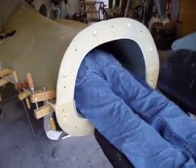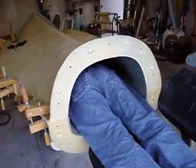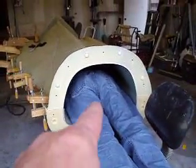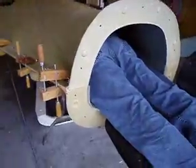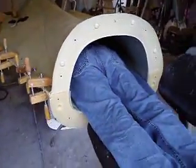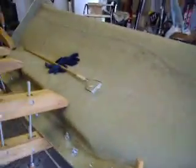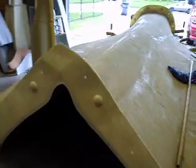Hello everybody, welcome back to 'How to Build a B1 Bomber' — someone had to do it, might as well have been Chuck. What Chuck is doing is my baking soda and epoxy mix that I put in along that seam in my pastry bag — that's what Chuck is doing.